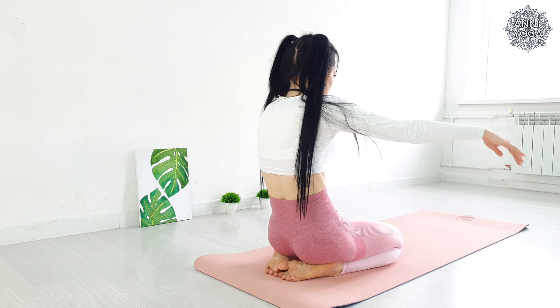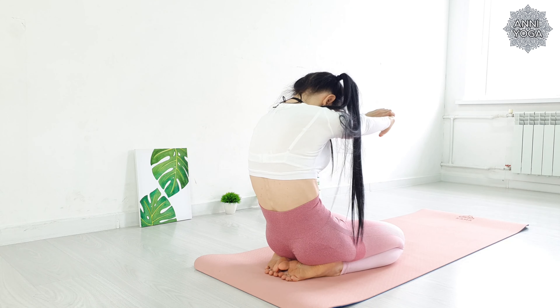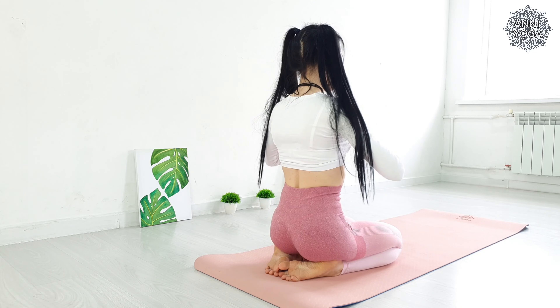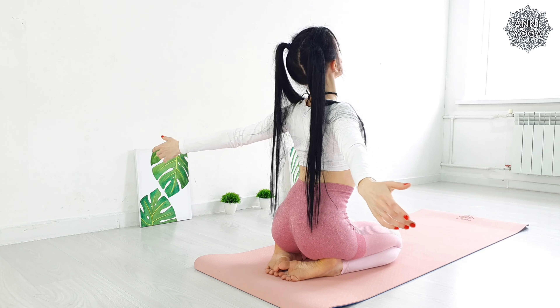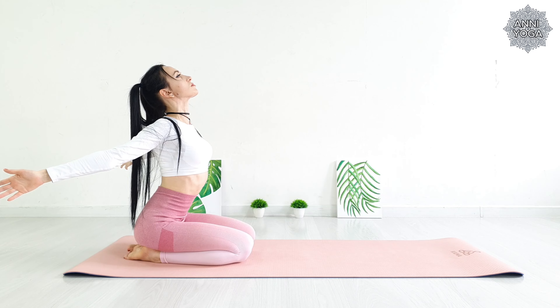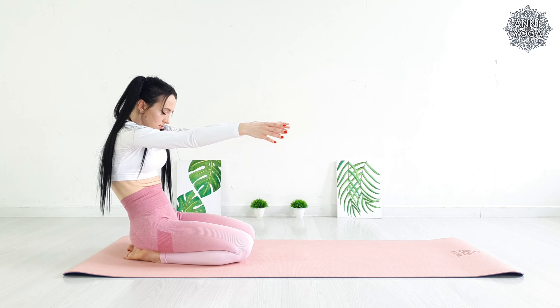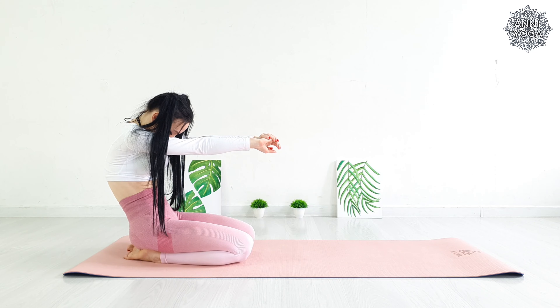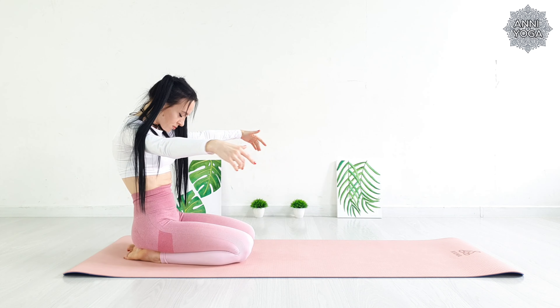Bring your palms together in front of you and arch your spine backwards. Then on the inhale, smoothly spread your arms apart. Open the chest. Try to lift the shoulder blades together. Repeat several times at your own pace.